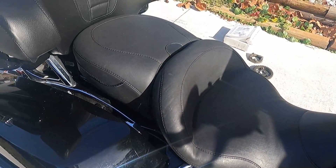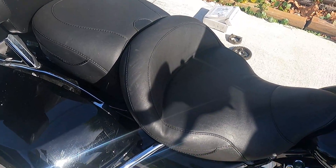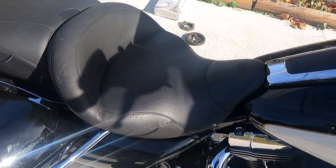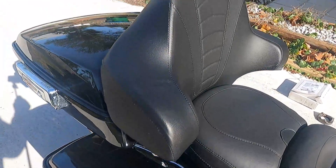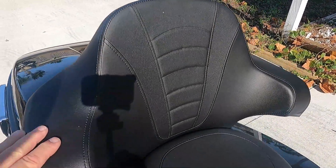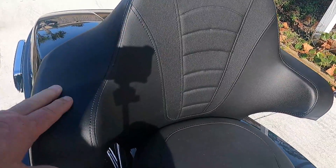Yes, I do really like the Mustang seat. I do several long-distance rides — five and a half to six hour rides on occasion — and it's very comfortable. I also changed out the backrest back here so that Theresa, my passenger, could be a little more comfortable, and she really likes it.